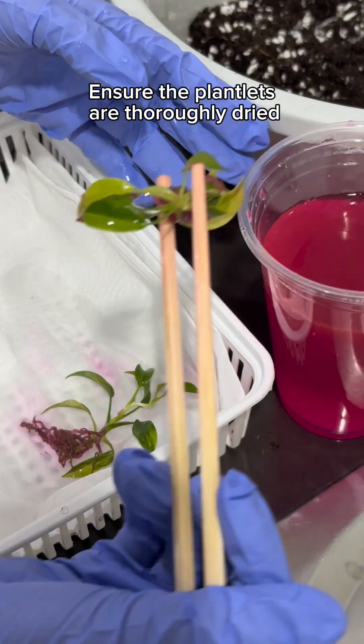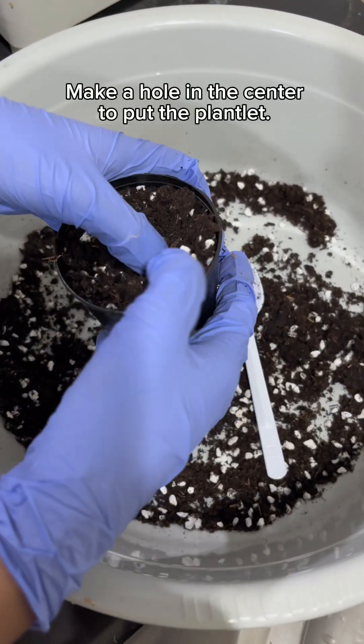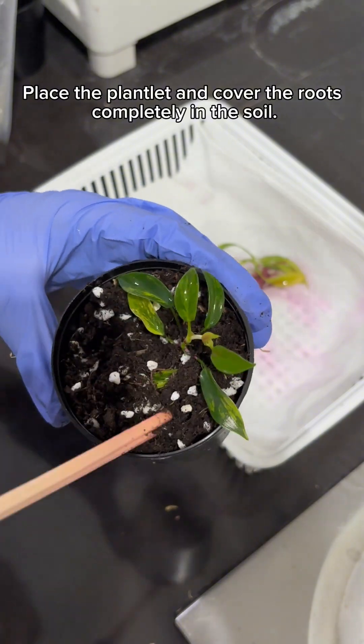Ensure the plantlets are thoroughly dried. Put the planting material into the pot. Make a hole in the center to put the plantlet. Place the plantlet and cover the roots completely in the soil.